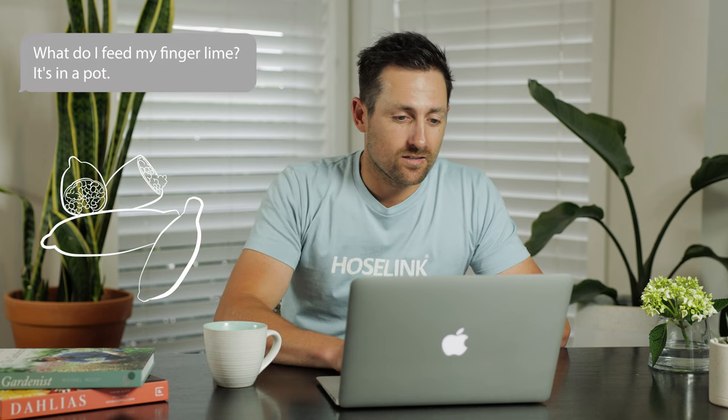The next one is from Rasheed in Adelaide. He says, what do I feed my finger lime? Also, it's in a pot. I feed my citrus with a specific citrus fertilizer — a controlled release fertilizer that comes as a pellet you can find at your hardware store. That way, especially in pots, it doesn't burn the roots. If you give them a quick release fertilizer, it can sometimes burn the roots. Citrus are very hungry, so you want to feed them in late winter and late spring, and then throughout the growing season feed them with a liquid feed every two to three weeks. Citrus are extremely hungry and you almost can't overfeed them. That should help you a lot, Rasheed, with your finger limes.